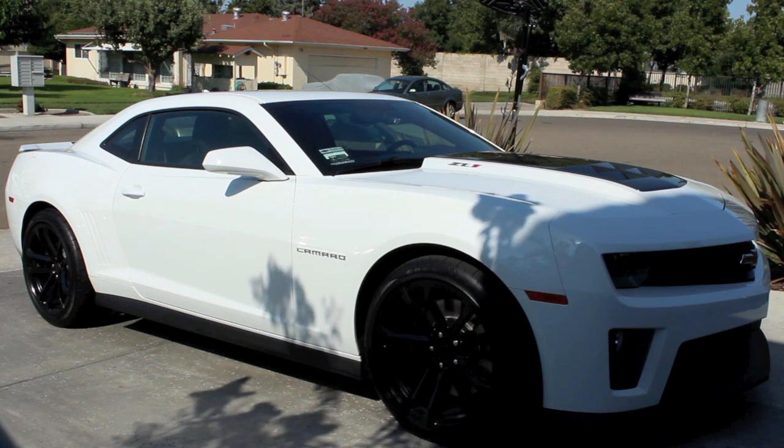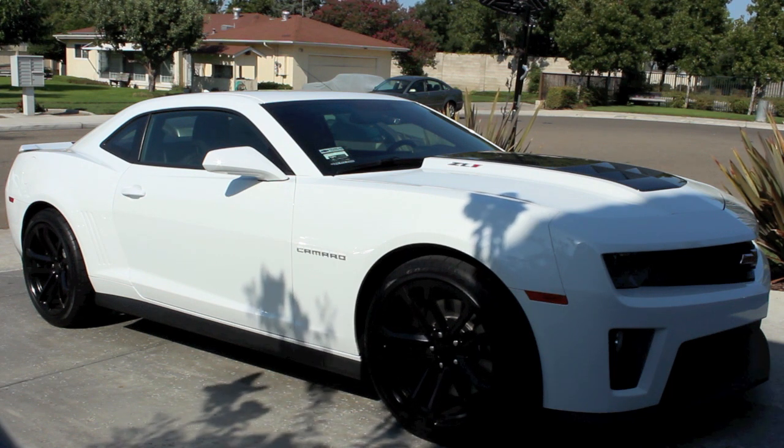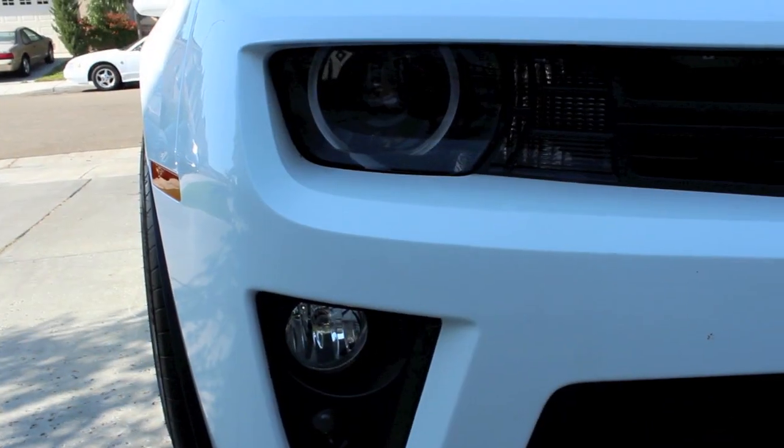I'm going to be showing you all the features that this car comes with — everything it was delivered with, starting with the exterior of the car.